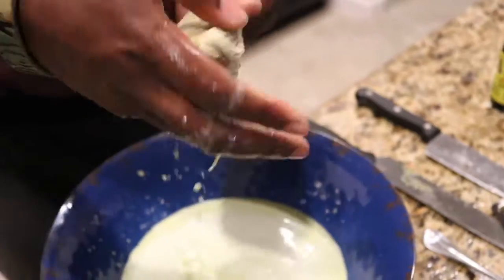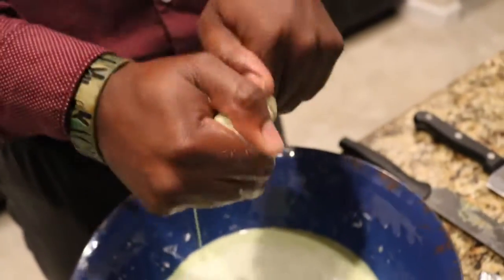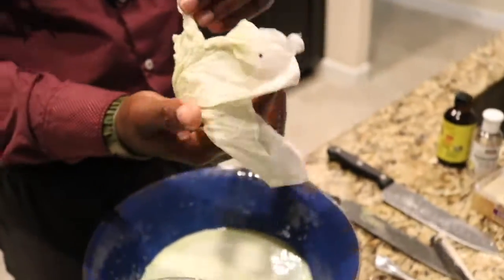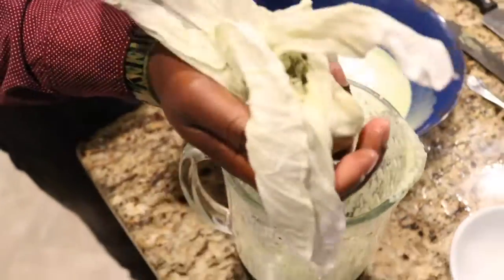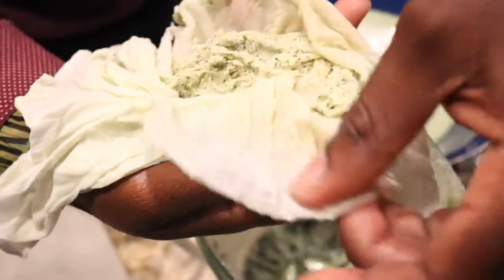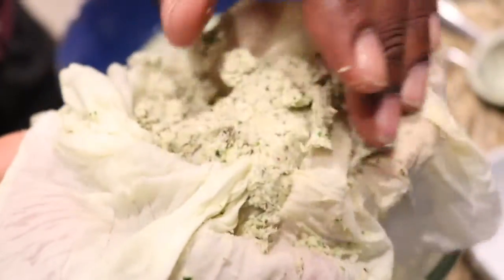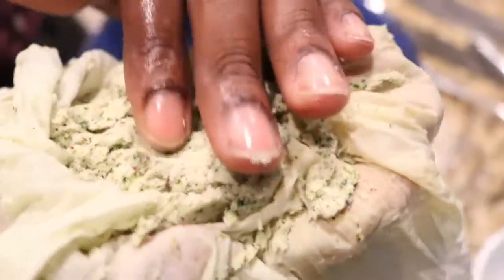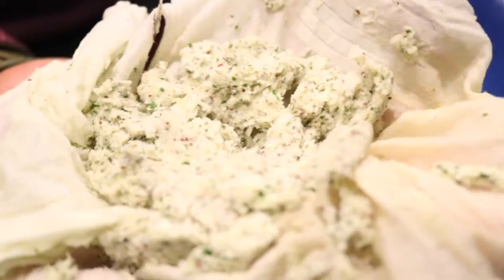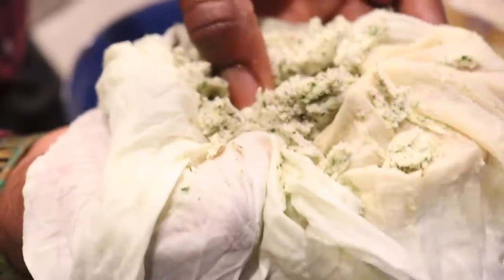That's pretty good as far as straining goes. I don't want to rip my cloth, so let's open it and see what it looks like. For all my herbalists and planters, you can use this residue in your soil — it's going to be fantastic when you start planting and regrowing your food.